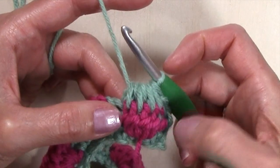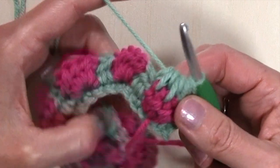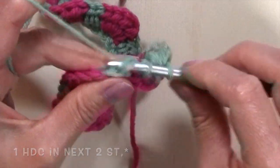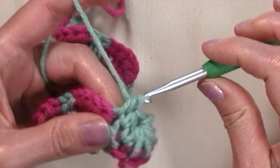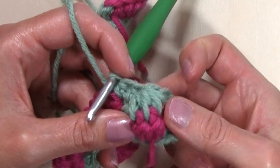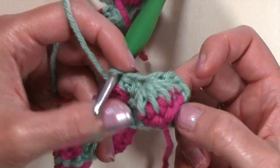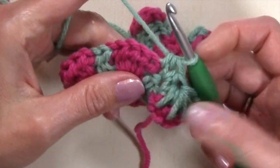Just doing that already pulls that stitch together. I'm going to work a half double crochet in the next two stitches and that's going to make a lot of difference. See how that pulled that stitch together? It pushed that stitch out creating this big bobble, and that will fix this row as we move throughout. That is your stitch repeat.